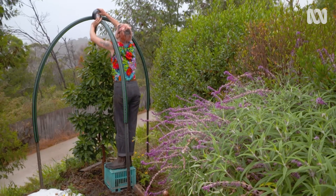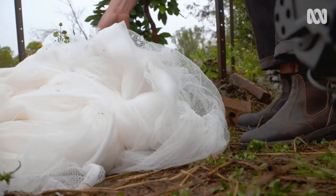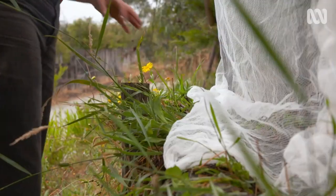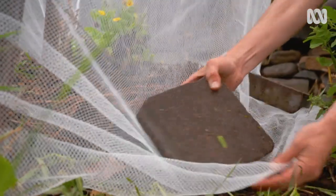Before pulling the netting over it's a good idea to secure the top of the frame. Another good tip is to use a shovel or a broom to lift the net over. It's important to secure the net firmly at the base using bricks or boards.